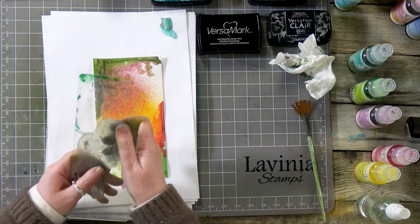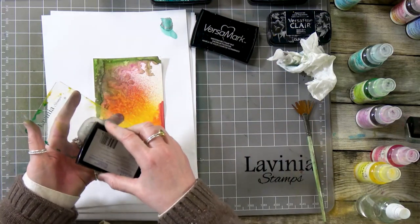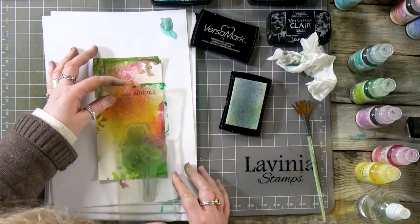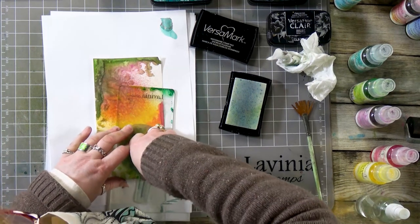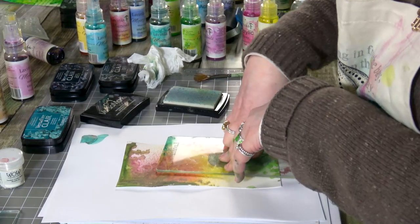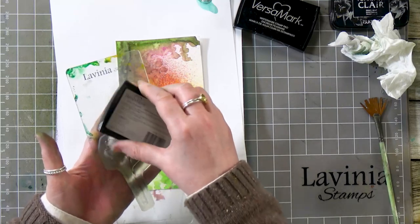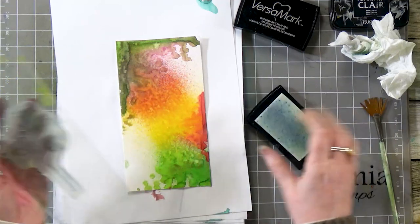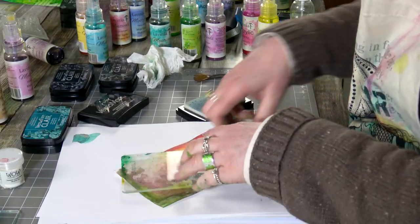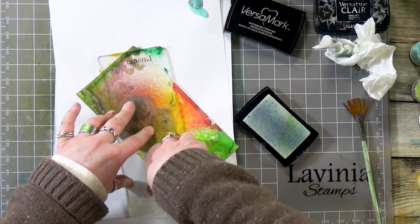And now we're going to use one of our lovely flowers. This is a Lilium and I'm going to use the Versamark on this. I'm going to stamp down the bottom here for our first one, and then we're going to go again and do another one a little bit further up. Give that a good press — we need to make sure that we get that lovely detail through the embossing powder.